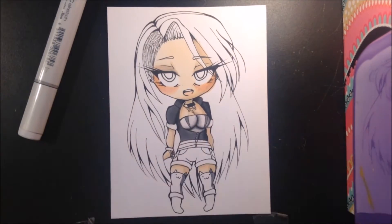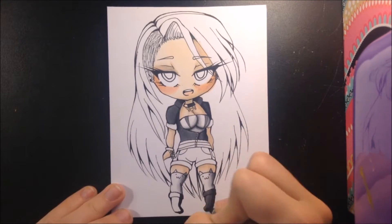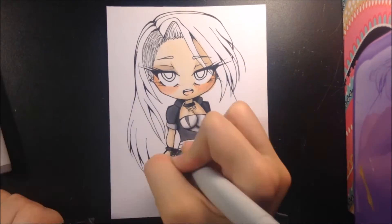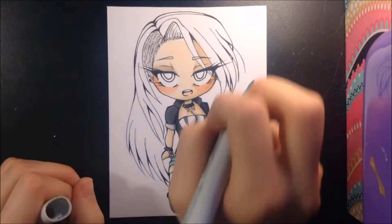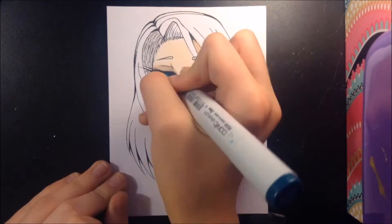Moving on to her design — her hair is inspired by how I once had my hair colored. Her hair is colored teal, blue, purple, and then pink on the ends. She also has a side shave. And believe it or not, my hair used to be teal, blue, purple, and then pink on the ends. So her hair is a stylized version of what my hair used to look like.